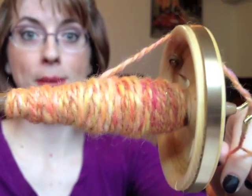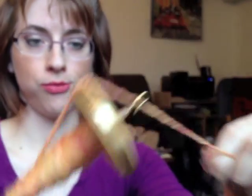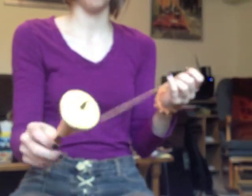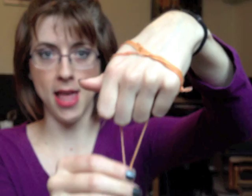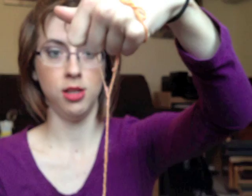You can see we're starting to get a nice bumpy plied yarn there. The closer you get to the end of your bracelet, the more temperamental it's going to get. You can see I only have a few strands left, so now I have to be very careful. When I spin, I'm going to make sure I go slowly so that the little ends that pop out don't get tangled up and lost.